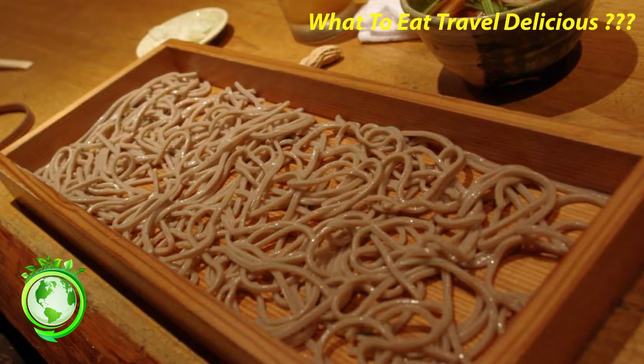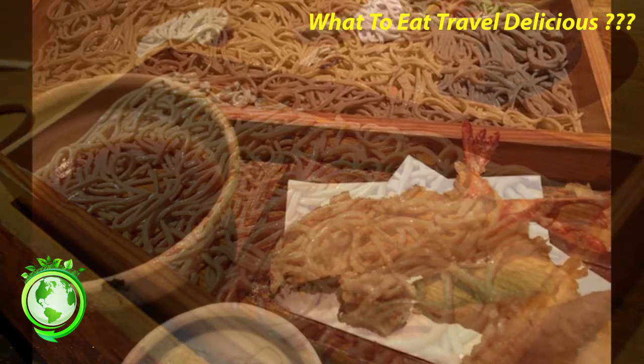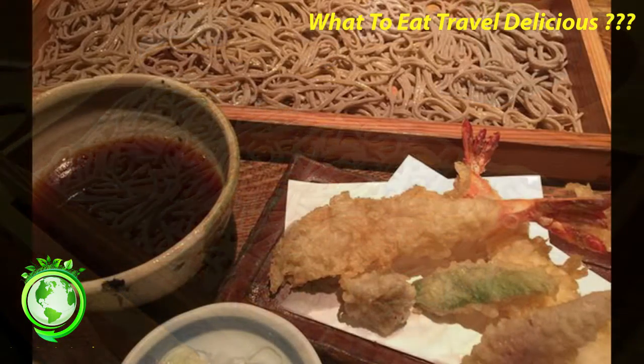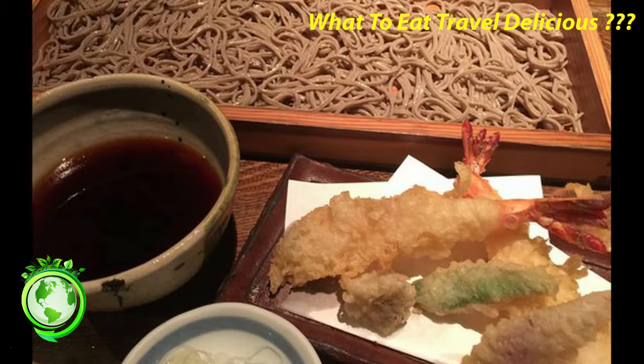Wanko Soba. Eating wanko soba is an experience in itself. Each serving contains roughly a mouthful of soba noodles, and the server will constantly keep topping up your empty bowl with more noodles until you indicate that you have had enough.